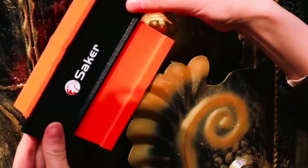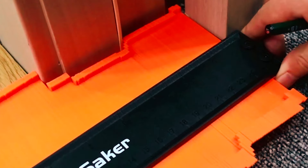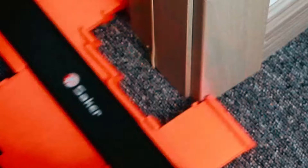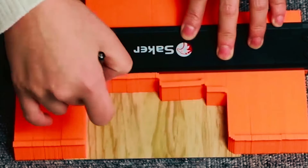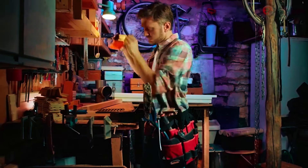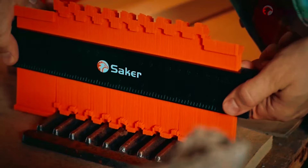Saker Contour Gauge. The Saker Contour Gauge is a versatile and precise tool designed for woodworking, metalworking, and various DIY projects. Its adjustable locking feature allows you to adjust the tightness according to your needs, ensuring accurate shape duplication every time. Made of high-quality ABS plastic, it is durable, rust-proof, and portable, making it suitable for use in any workshop or job site.